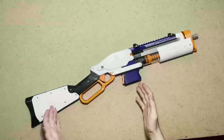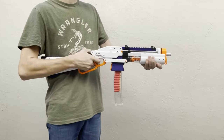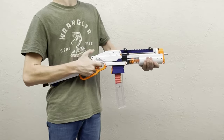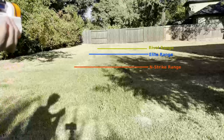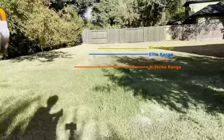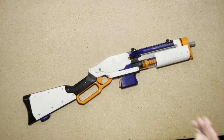Now let's take it to the range and see how it performs. Here's some regular fire. Here's some Worker Gen 3 darts at no angle, completely flat. As you can see, this blaster is very hard hitting — I wasn't even able to do angled shots with this because it would have gone over the fence.